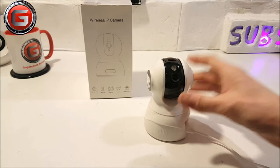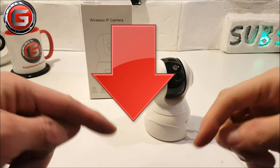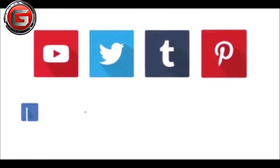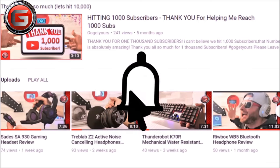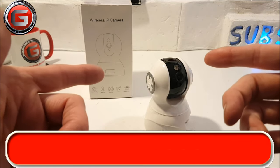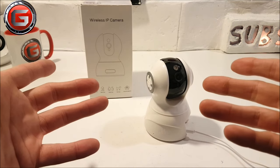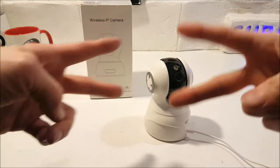I'll leave a link in the video description below where you can buy this security camera today, so please go ahead and get yours. Please share this video wherever possible — I'd be truly grateful. Please smash that like button, go ahead and subscribe, and hit that bell notification option so you stay updated on all my new uploads. I'll see you over on my new review video coming real soon — stay tuned, and thanks for watching. Peace!